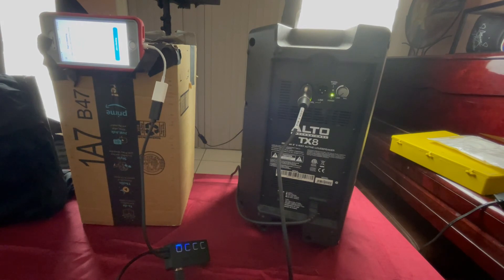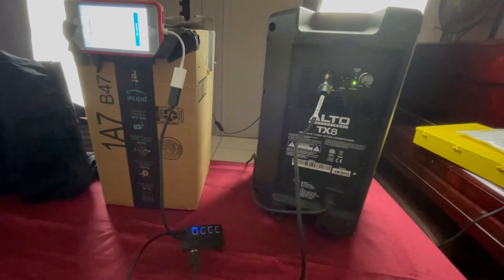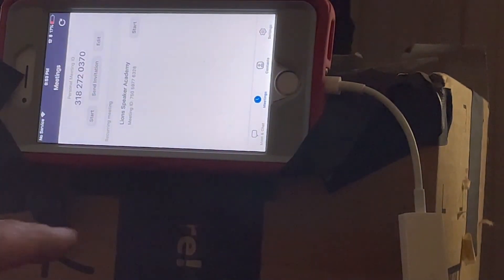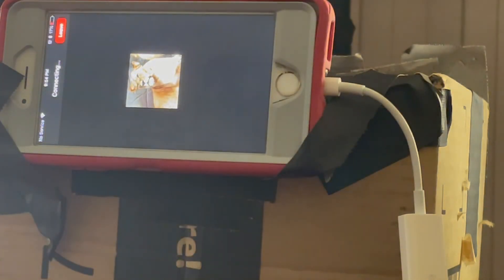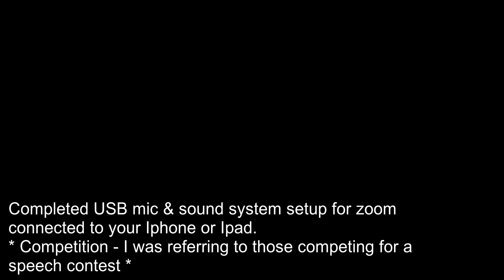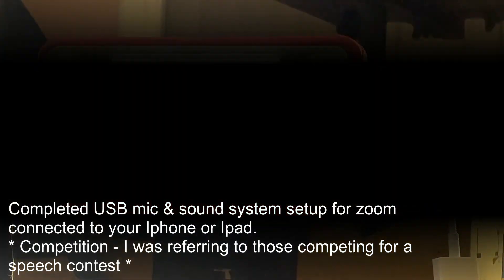Once you have everything connected exactly the way I shared with you, go ahead and join the Zoom meeting. It's going to ask if you want to call using internet audio — choose that. Good luck with your competition, and see you on that final stage.